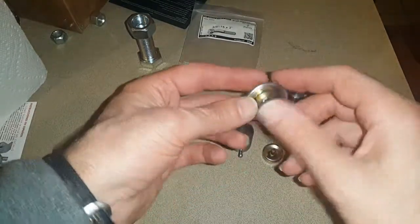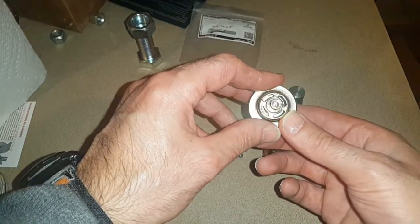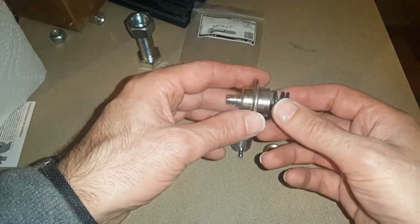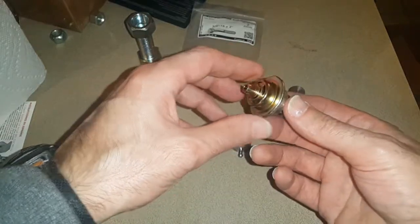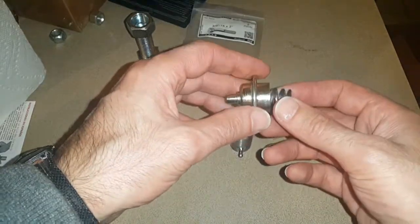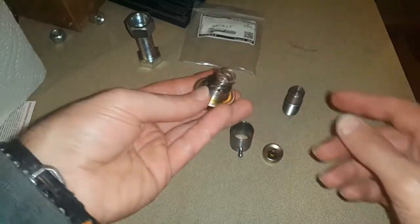If you look inside there, there's a rubber diaphragm, and this spring pushes against the little ball. The pressure is enough to just let through a little bit of fuel, and as the pressure increases, the spring compresses and that lets fuel through, then releases the pressure. So you get a constant regulation of pressure, and you can actually change the pressure by compressing the spring.